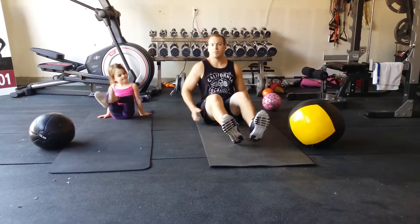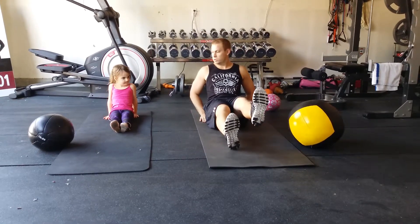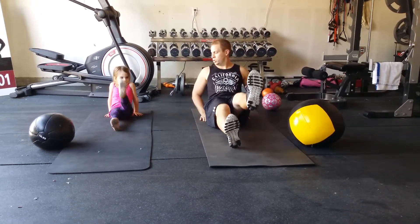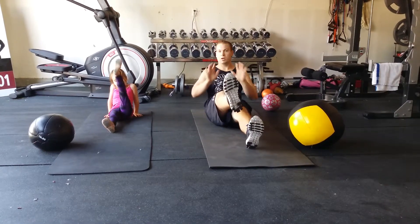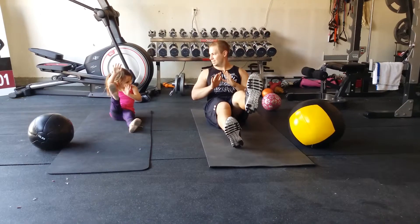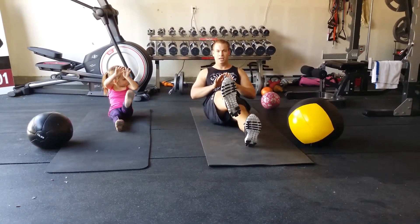The first move we're going to do is a V-sit toe touch. In that same position, your feet straight out, start with one heel touching. And then you're going to alternate. One, two, three, four, five, six, seven, eight, nine, and ten.